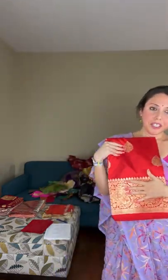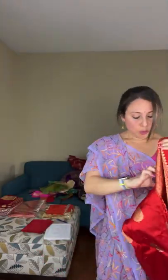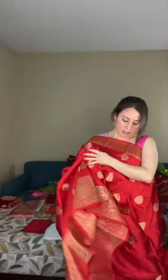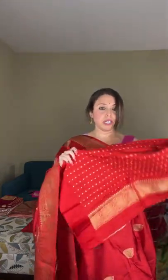Saree number sixteen is a traditional banarasi — you can never go wrong with a traditional red banarasi. This is just red and gold, pure 100% katan silk banarasi. It's not exactly a dark shade of red nor very bright — it's in between. The blouse piece also has the motif all over it.